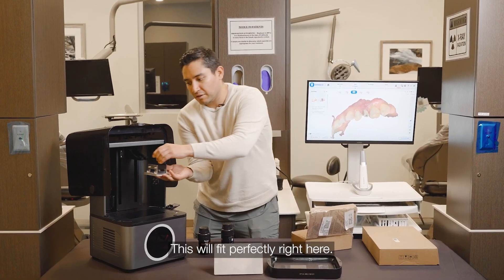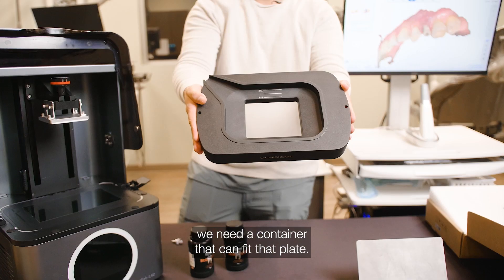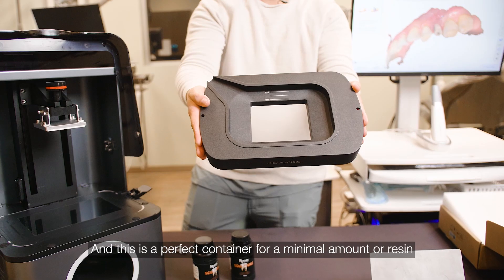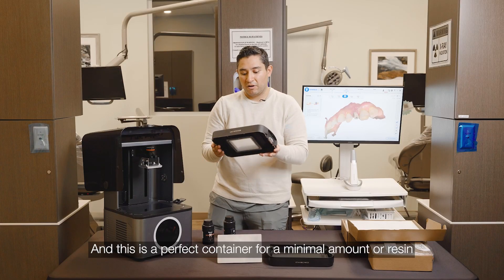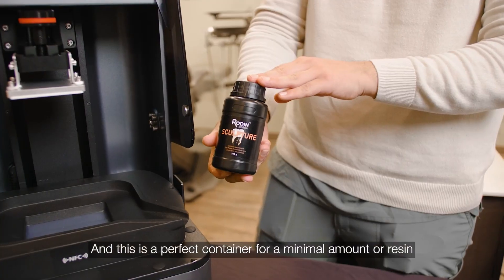This will fit perfectly right here. And of course, we need a container that can fit that plate. This is a perfect container for a minimal amount of resin as such.